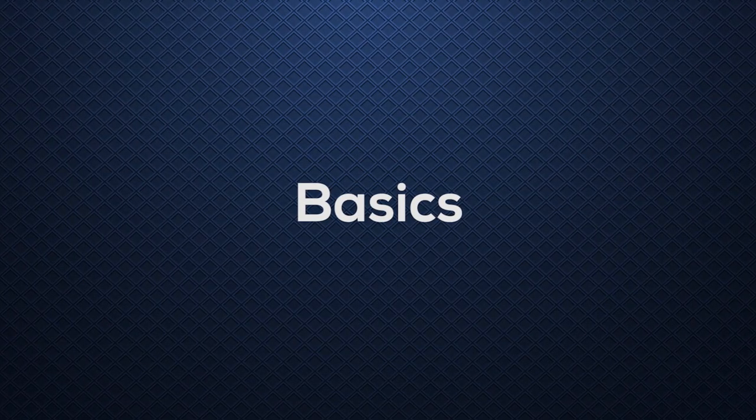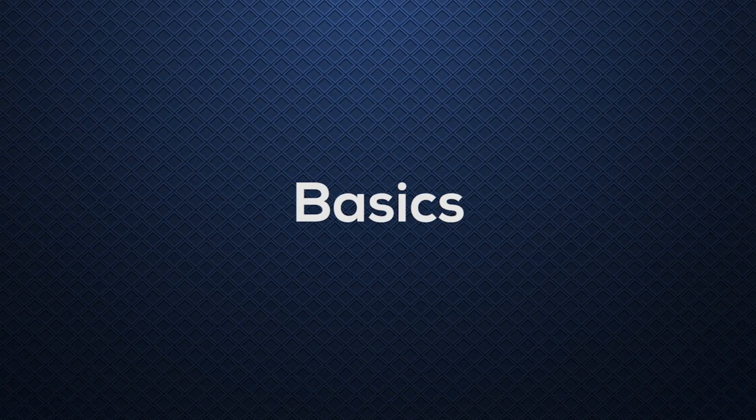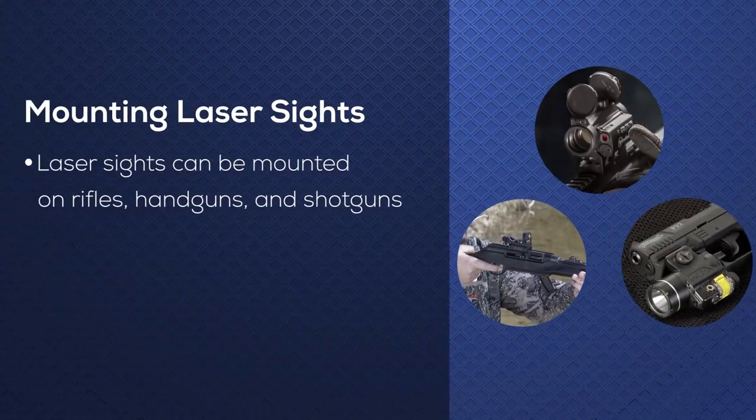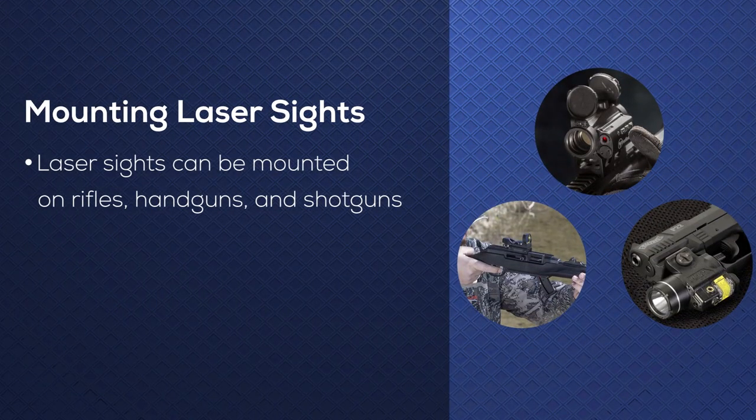Hi, I'm Matt with OpticsPlanet and today we're going to talk about the uses, benefits, and setup of laser sights. Laser sights can be a great secondary sighting system in situations where you can't achieve your usual sight picture.